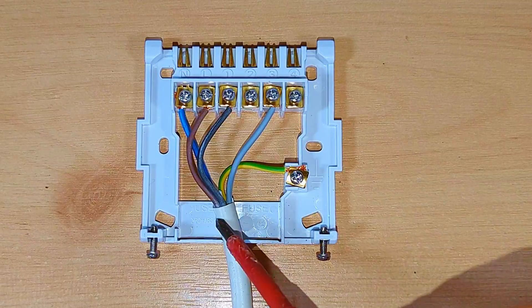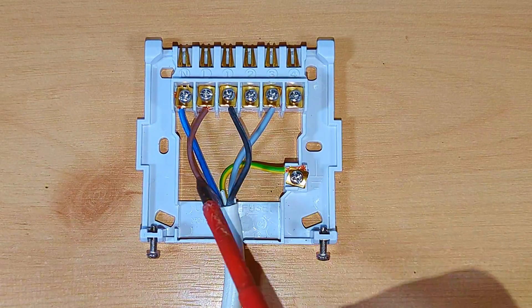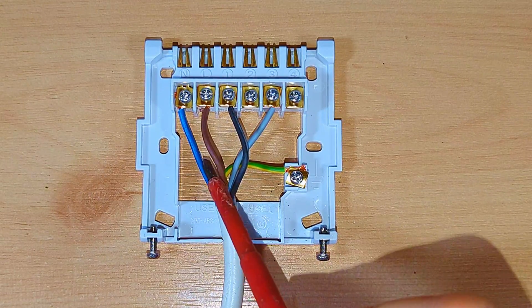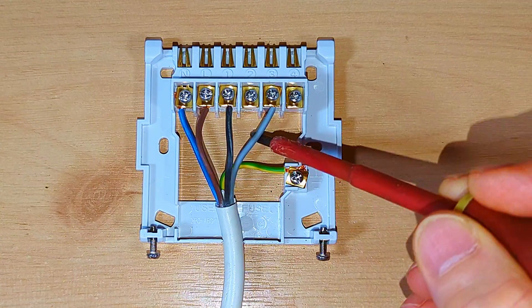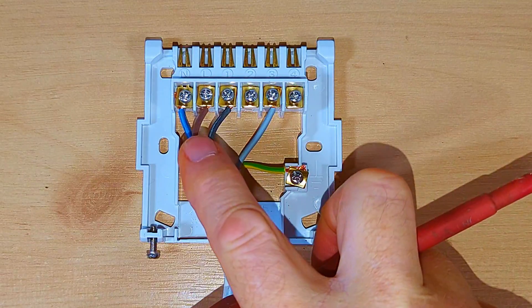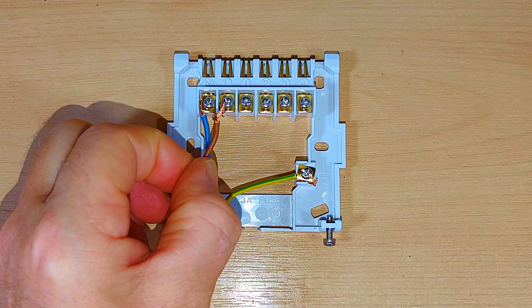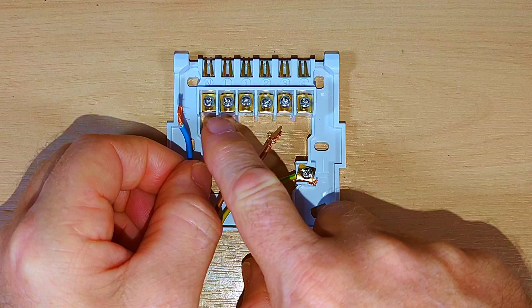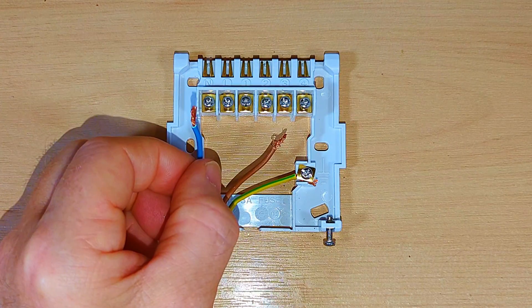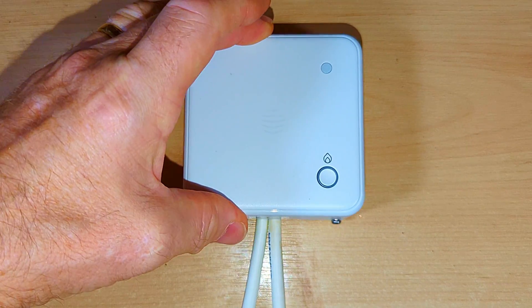The method I most commonly use is five-core flex — live, neutral, earth, plus two additional wires for the switch: power in and switch live out. This method is neat, tidy, and works on all systems. Once you've finished wiring up, always give all the wires a good tug because sometimes they're not fully clamped — a loose wire is dangerous. After checking, tighten the two screws on the bottom of the receiver unit — just nip them up so they're no longer loose.